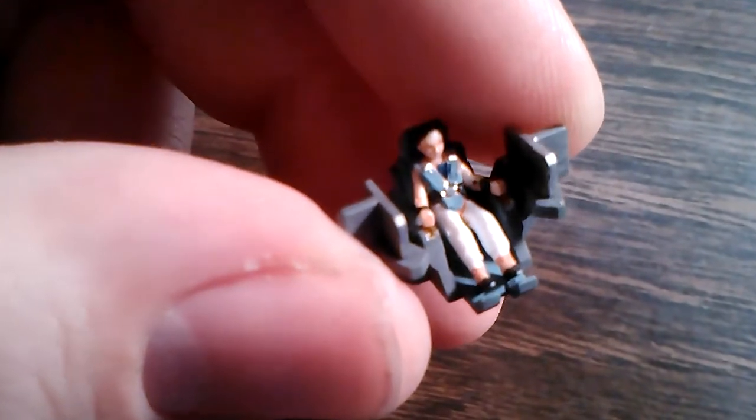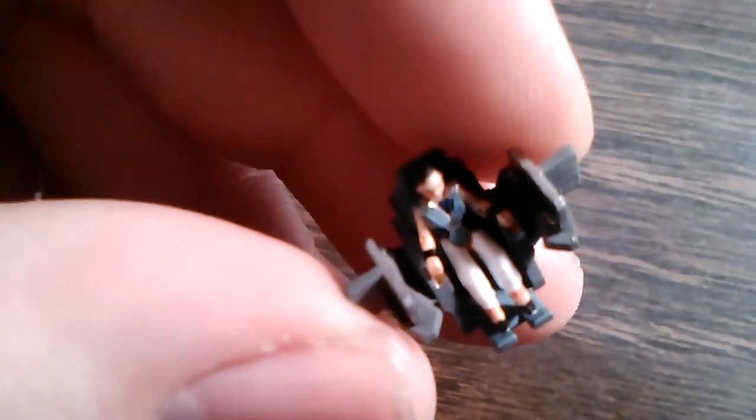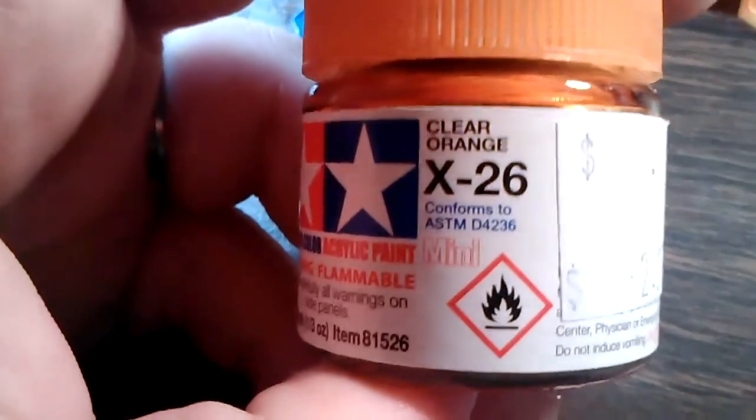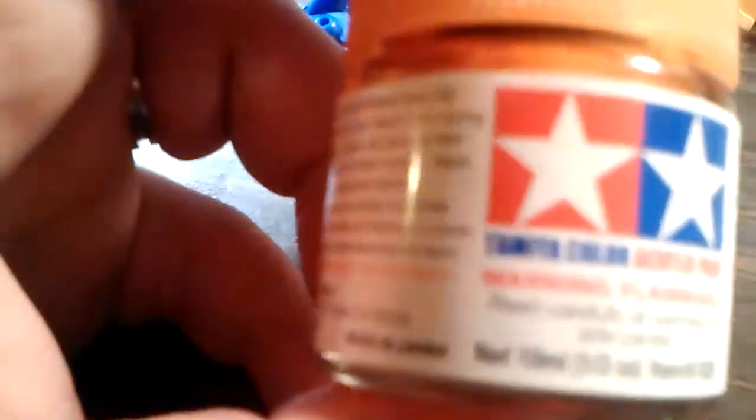And right underneath of his hand, I painted part of the control panel — silver with clear orange over the top. And that produced a really interesting looking gold. I've never used this, I just bought it recently. I'm gonna use it on something — I don't know what yet, but I thought it was cool.